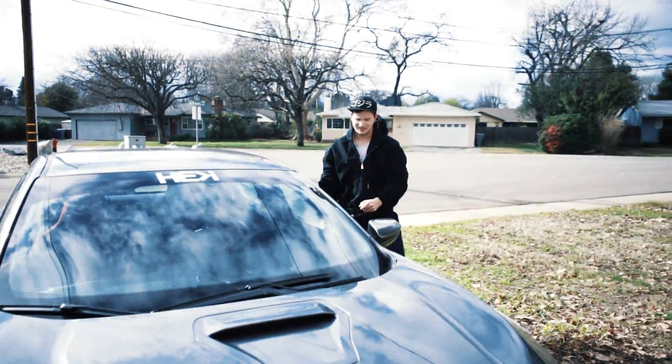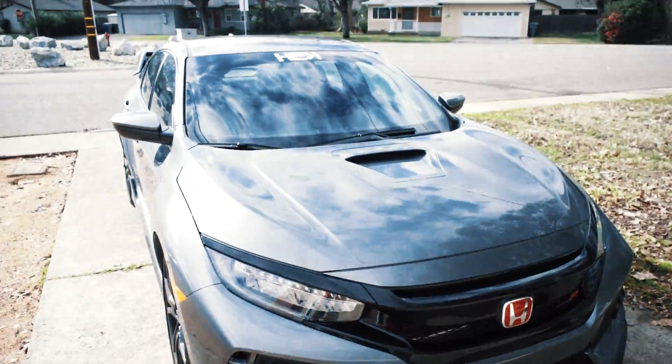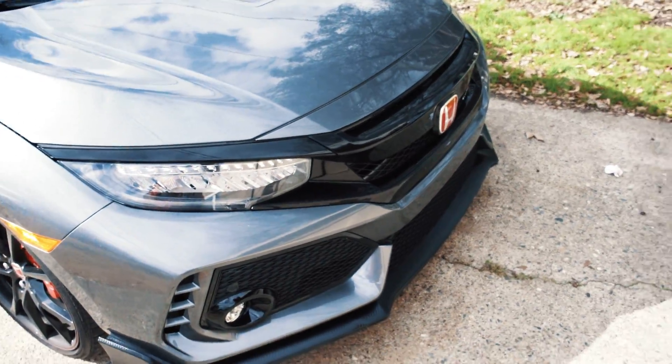I drive the Type R like once a week because the new daily is the EVO, but yesterday was Tuesday so you best believe I took the Type R out for Type R Tuesday.